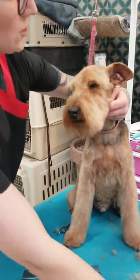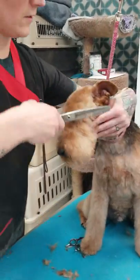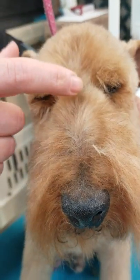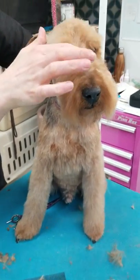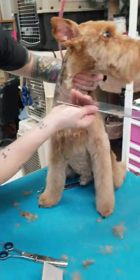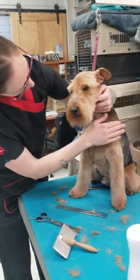Welshies are not Schnauzers — they don't get big huge brows unless that's something you specifically want. They get little eyebrows and there's definition between the eyes too. This fuller style is more of a Lakeland type head where they leave it fuller. That is the Welshie head.